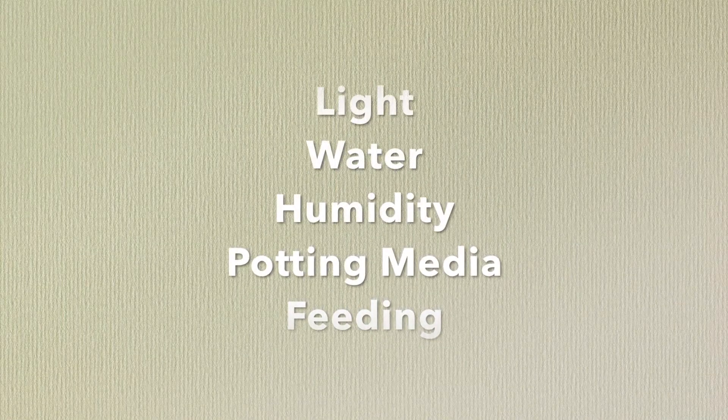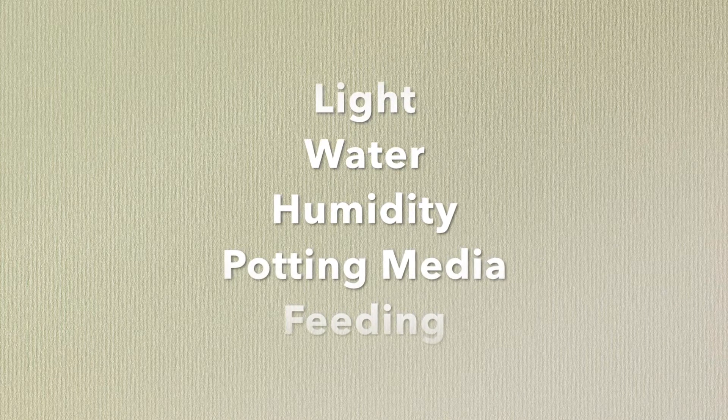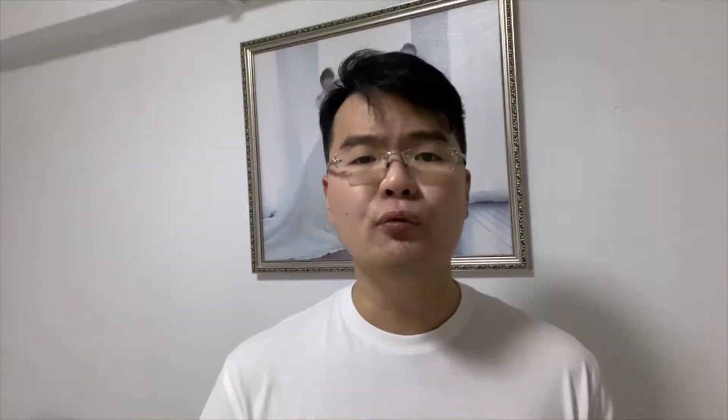The five growing conditions are: light, water, humidity, potting media, and feeding. We want to replicate the same growing conditions as what the plant has in the wild. By doing so, we're reducing the plant's stress level. Once the stress level is decreased, the plant can grow to its full potential. Here are some photos of Gerbera growing in the wild.